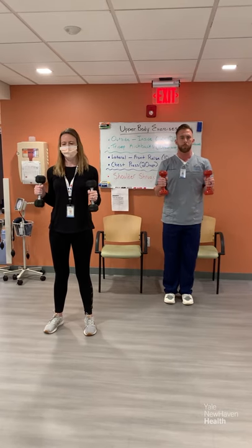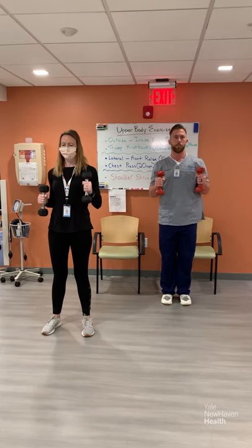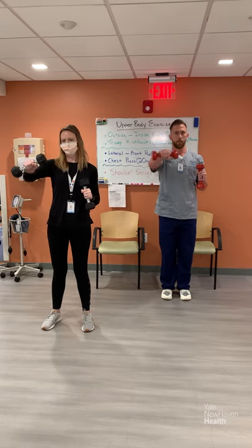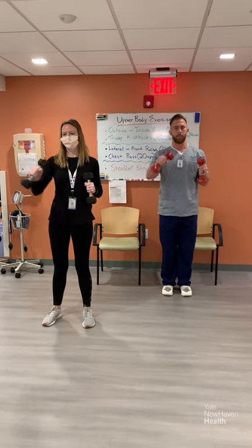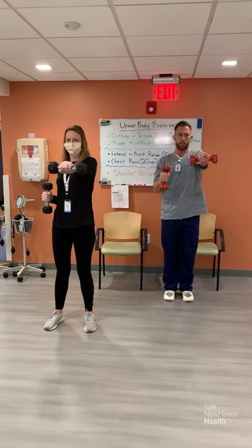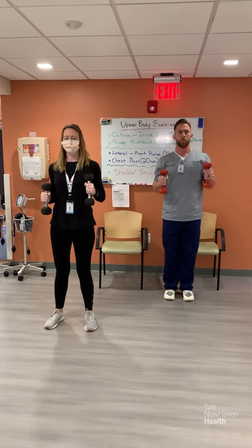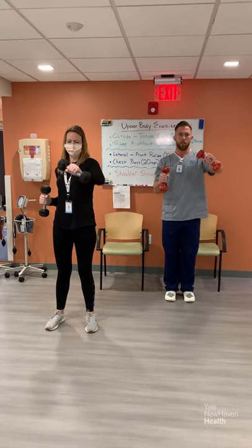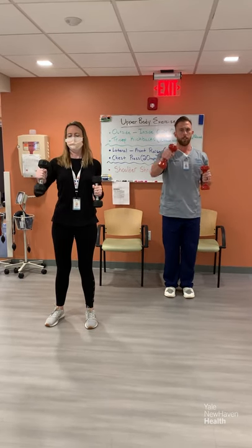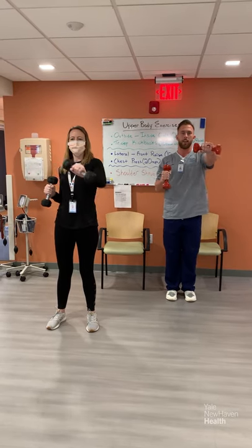Last exercise of this round — chest press. Here we go, three, two, one. Still breathing, pressing through all 20 reps. Almost there — eighteen, nineteen, and twenty. Great job.